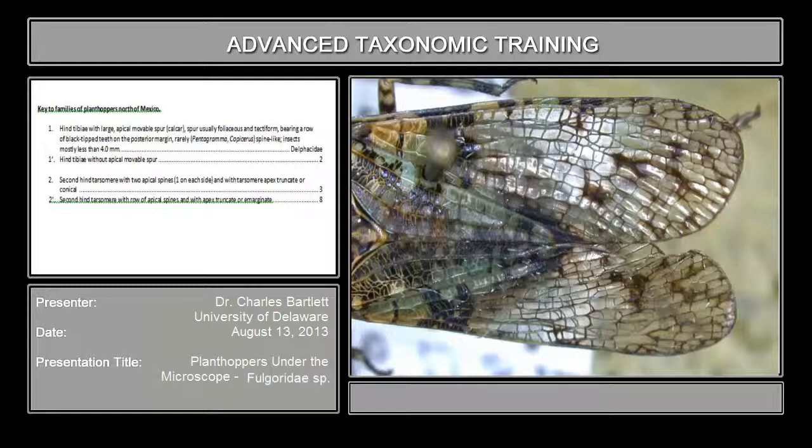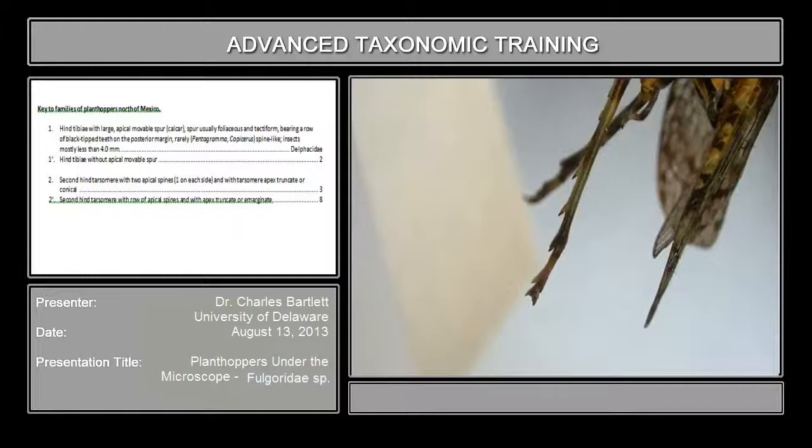We could go through the beginning of the key again, but this specimen will key in the same sequence of steps we just saw with the Adictia ferrid. Once again, here's the hind tibia, first tarsomere, second tarsomere, which bears a row of spines — so the hind tibia does not have the apical spur.